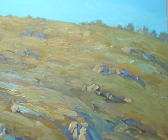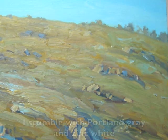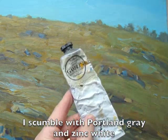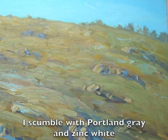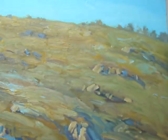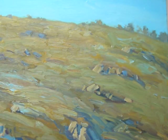I'm going to mix up a scumble for the horizon line and I'm going to use a little bit of Portland gray light, which is a seven value gray — I've marked that with seven — and some zinc white. Zinc white is a little bit more transparent than titanium white and it's also easier to tint. It's a very weak white, so when I mix it with my G gel it'll thin down really nice and it won't overpower the gel.